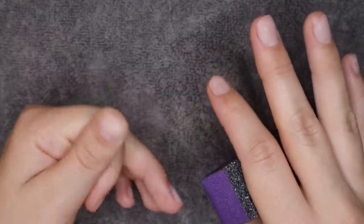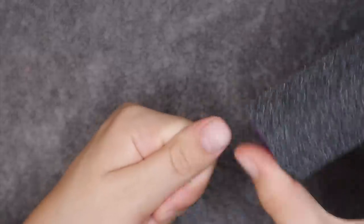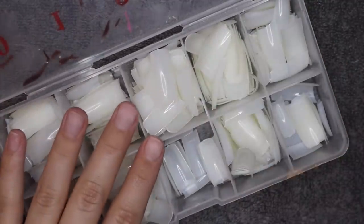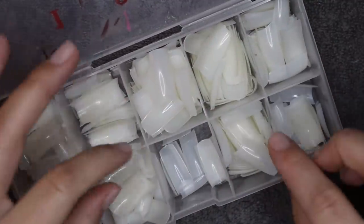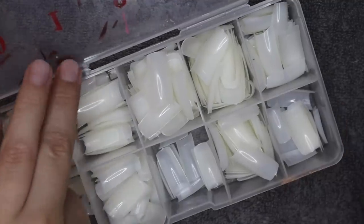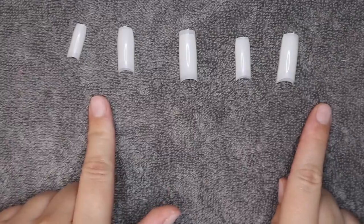I'm going in with a buffer to roughen up my natural nails a little bit, because when you do this it makes everything stick way better and last longer. Then I'm going in with my fake nail tips. Before I actually apply them, I pick out all of the correct sizes and lay them out, because I feel like that makes everything so much easier during application.